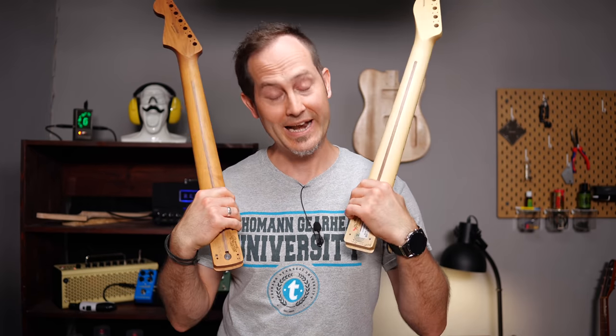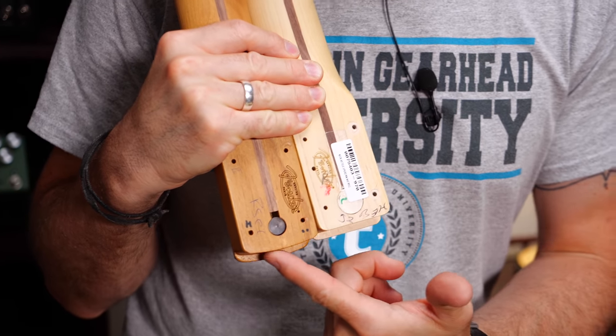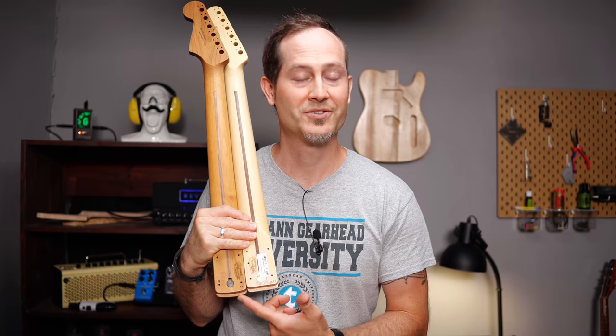The two classics — Telecasters and Stratocasters — have different neck pocket shapes. It's completely square on a Telecaster and slightly rounded on a Stratocaster. You should definitely know that if you want to put a Telecaster neck on a Stratocaster body or the other way around.